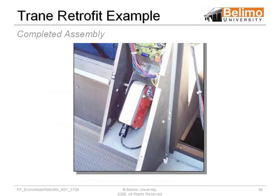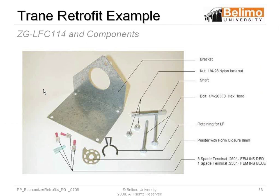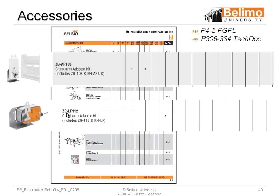There are some pictures here. We can do train retrofits — we use different types of brackets with the LF or AFs. Going through the accessory pages, you can pull out a crank arm. The designation gives you the ZGAF US and ZGLF US for the AF and the NF. The ZGAF 108 and the ZGLF 112 are probably the most popular ones and handle a majority of retrofits.